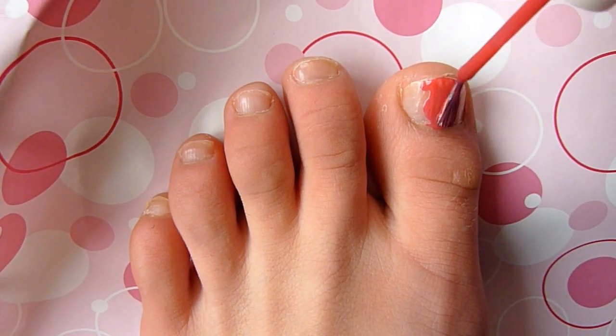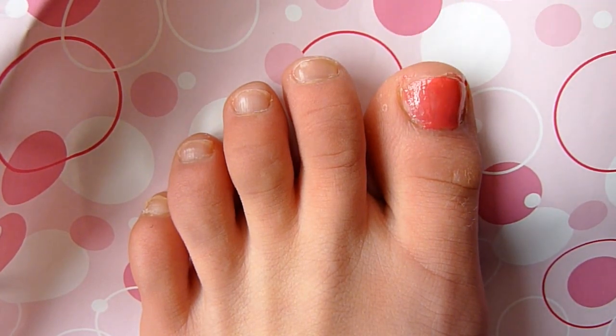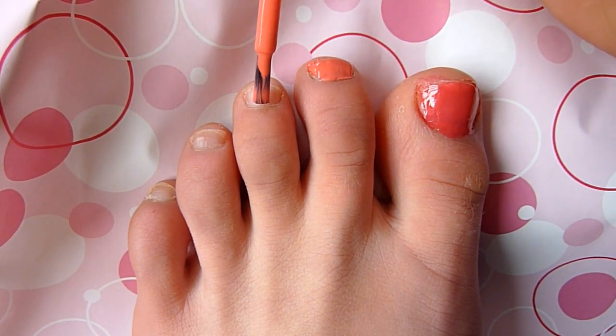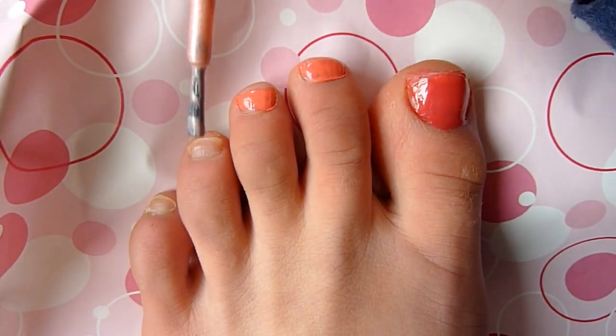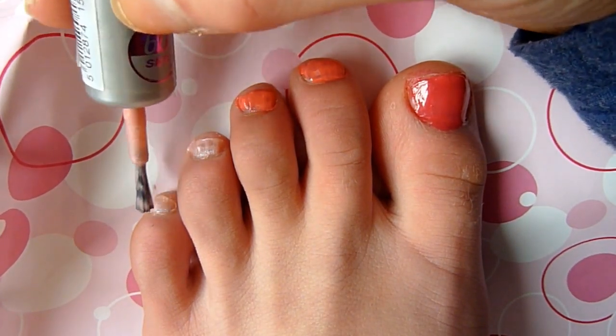First, go ahead and take your darkest pink that you have and paint your biggest toe. Then, taking your medium colored pink, go ahead and paint the next two toes. And last, take your lightest pink and paint the last two toes on your foot. Now each of your toes should be painted, and this should create an ombre effect going from dark to light.